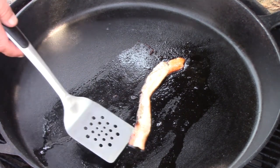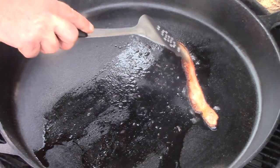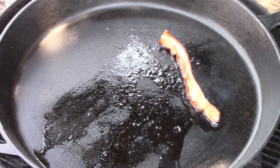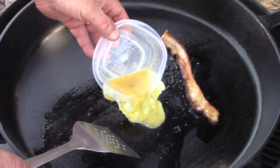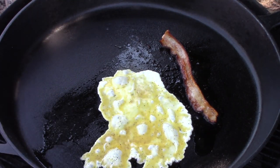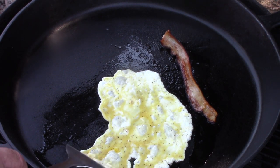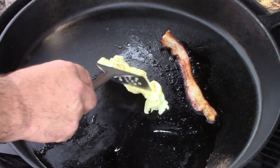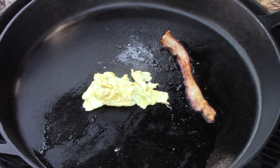That should easily be scraped off — just a little scrape with your spatula there should knock it loose pretty easily. Looking good. Didn't get any sticking on the bacon on this test cook. I'll go ahead and bring some eggs in there. You can imagine if we didn't have that cure built up in those valleys and between those peaks on that rough cast iron, this egg would go into those little valleys and grab that surface profile and stick like crazy. But you can see it just easily flips around.